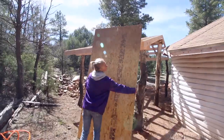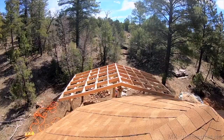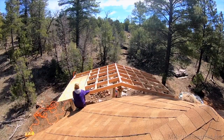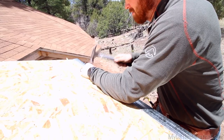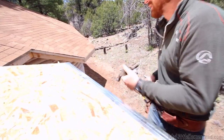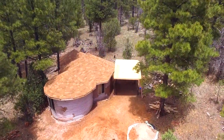It went together super easy and it was really fun to build because it's square and we haven't put a square roof on in a long time. We got all the sheeting done. Now we're just going to put our flashing on the edges, tar paper, and start the shingles.